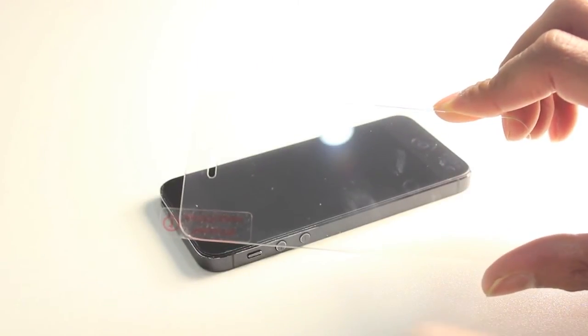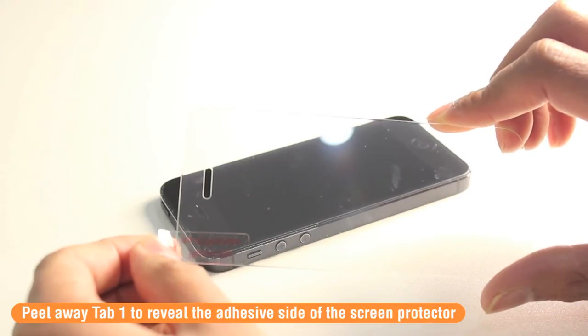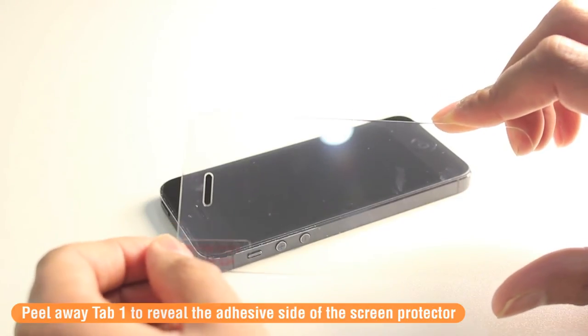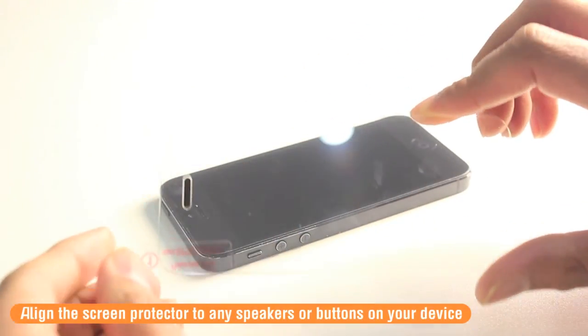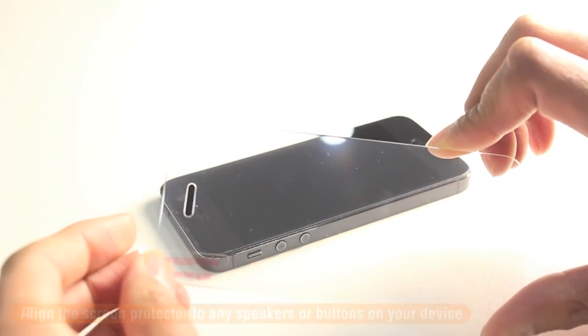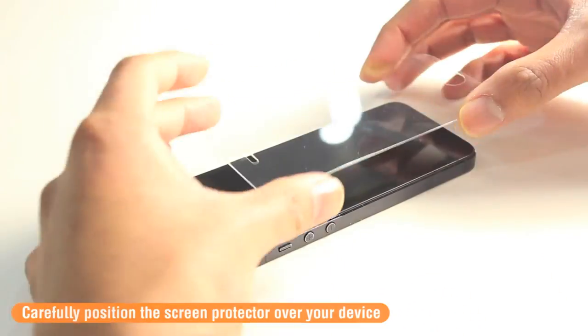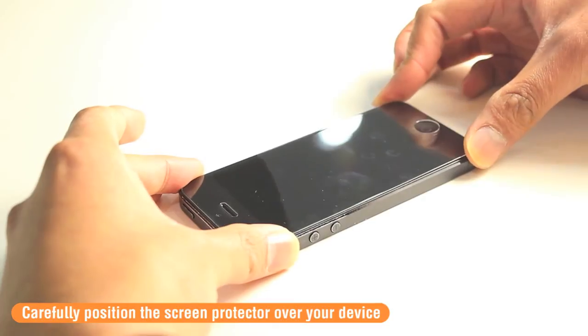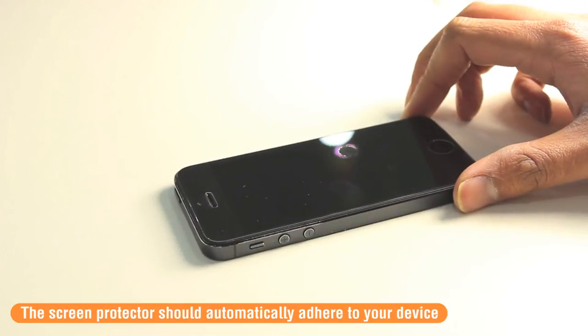When applying the screen protector, you have to remove the layer called Tab 1. Removing this reveals the adhesive side of the screen protector. Once removed, apply the screen protector to your mobile device by aligning any speakers or buttons on the screen protector with those on your phone. Press down in the middle and the screen protector will automatically begin to adhere itself to your mobile device.